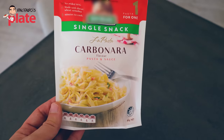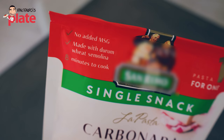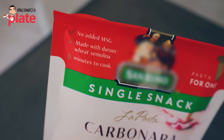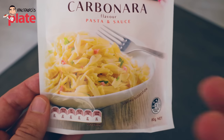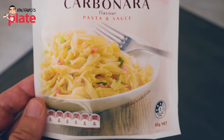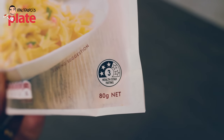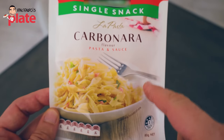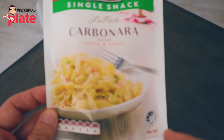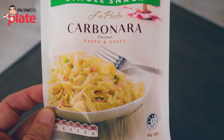Now let's read the packet together and see what's inside. The front says: no added MSG, made with durum wheat semolina, eight minutes to cook. Does it look like a carbonara to you? If you want to fool us, use a real carbonara picture. And then there's a three health star rating — what are you trying to say? You want me to believe that what's inside this is healthy? I will never believe you.